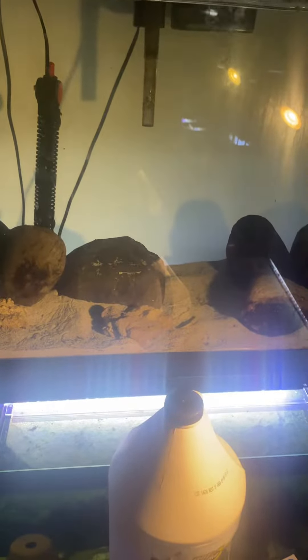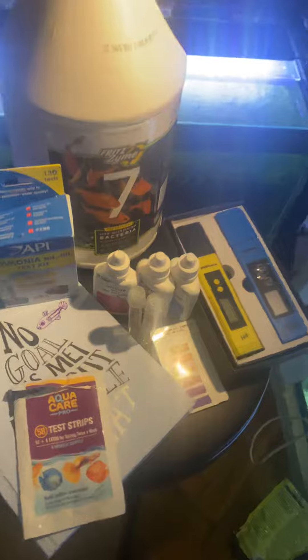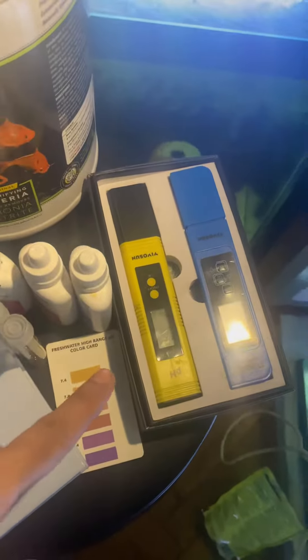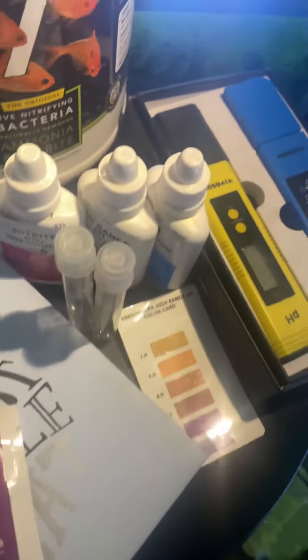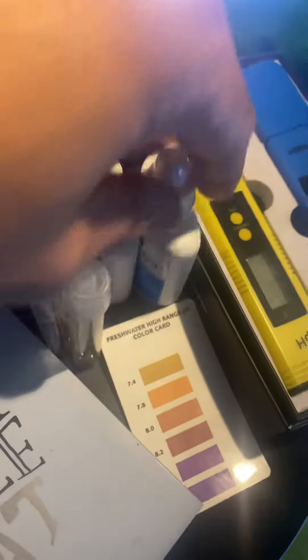I'm not going to transfer them right now to this tank, but I'm going to be testing the water of the tank. Right here I have a pH tester, a nitrite tester, and a high range pH tester.